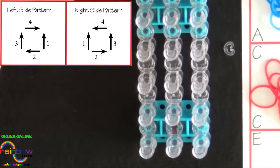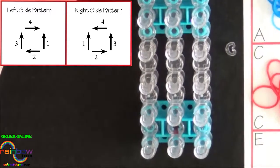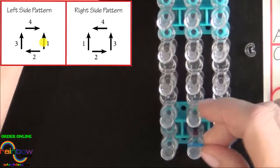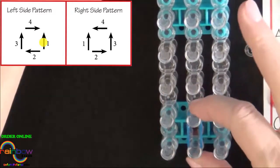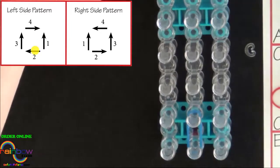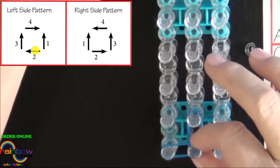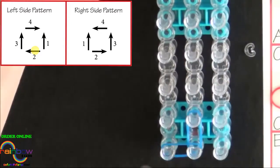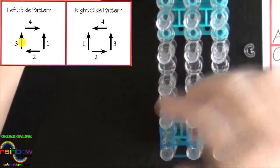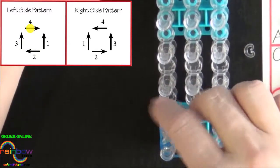Alternate the colors of bands you use for each square from A to B to C. We'll start from the center pin and follow the left side pattern using A colored bands. Start from the center pin and place your first A colored band up the center of the loom. The second band you place will be to the left. This is a left side pattern. The third band will be placed up the left side and the fourth band will be placed back to the center.